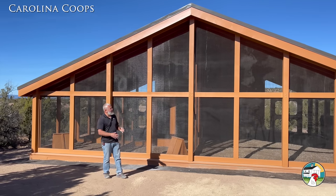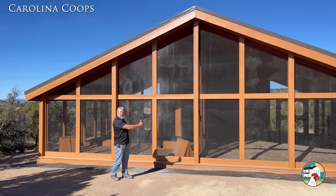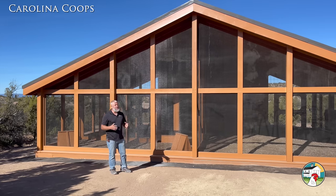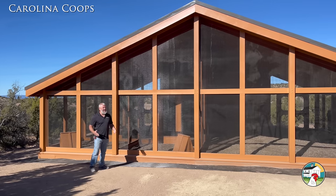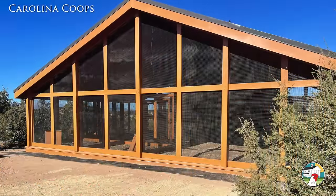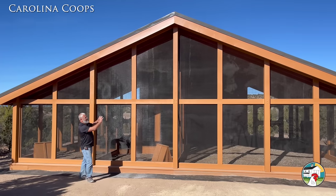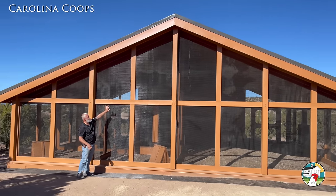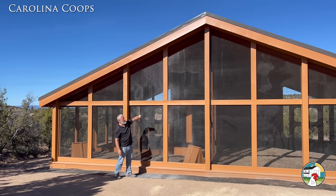Coming off the front, this isn't our typical way of designing chicken coops — we are actually wider with the run than we are in depth. That just made for a very interesting design. Truth be told, this reminds me of the coop we did right outside Orlando, Florida — very similar, and I think that's kind of where the inspiration came from. We opened the entire front and just love how we went all the way up with the screen.